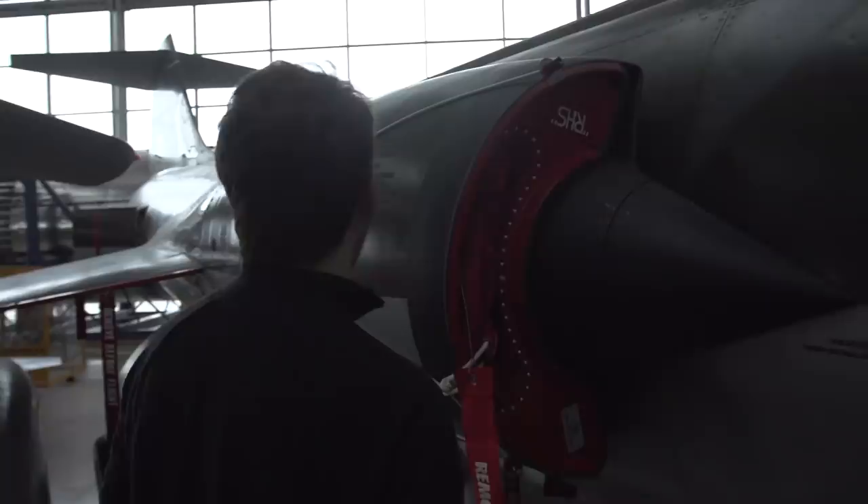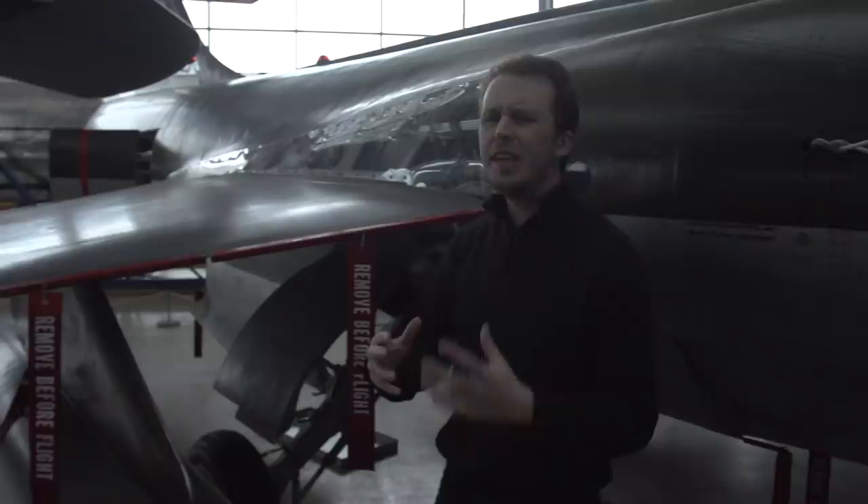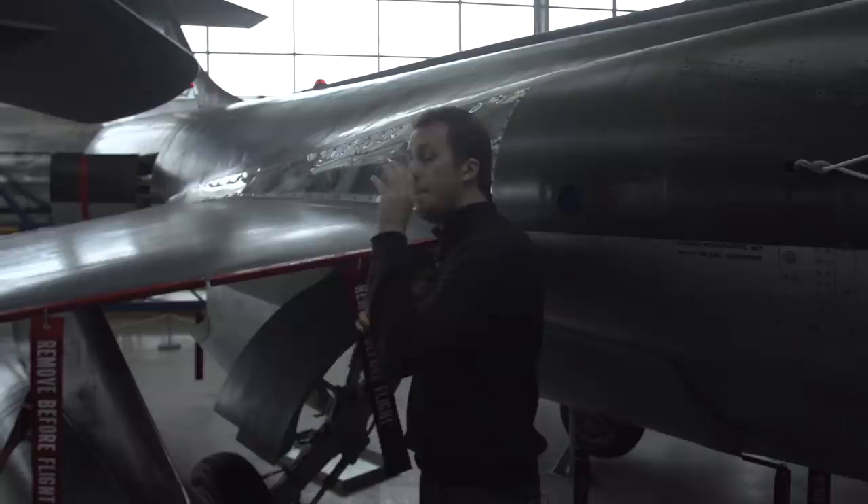Moving to the back of the aircraft, we have the emergency ram air turbine right here, and we have the starboard inlet for the engine. Then we move on to the wing — it's a mid-wing cantilever design with a low aspect ratio. Up front we have leading edge flaps, a little bit like slots or slats, but they are mechanically operated and they don't have a leak between the lower and upper surface.